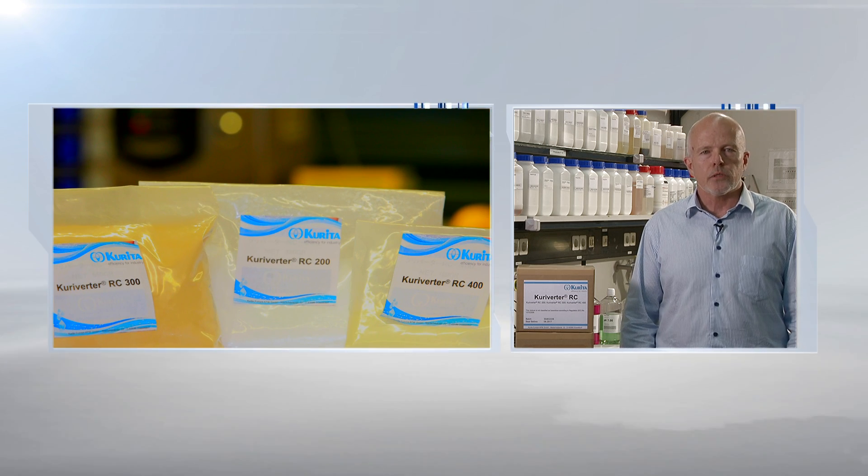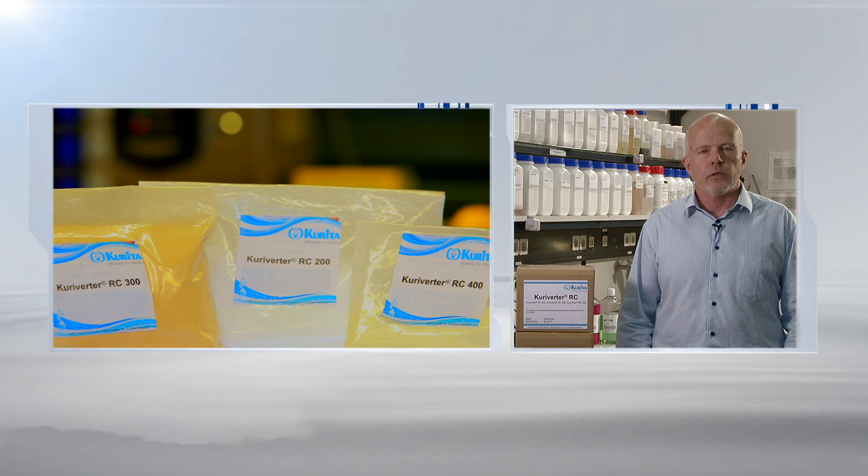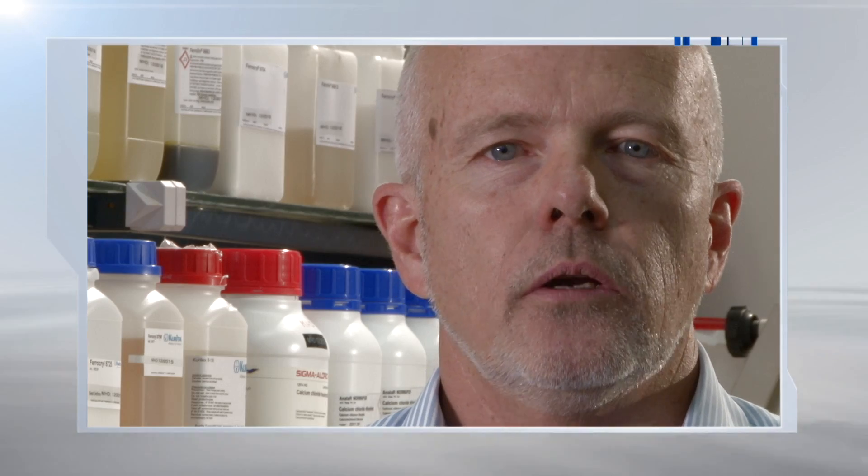Corivota RC is a process which will patch these holes caused by oxidation, restoring salt rejection and allowing you to continue with a cost-effective operation. Corivota RC is a simple three-step process using your current CIP system and takes only a few hours.